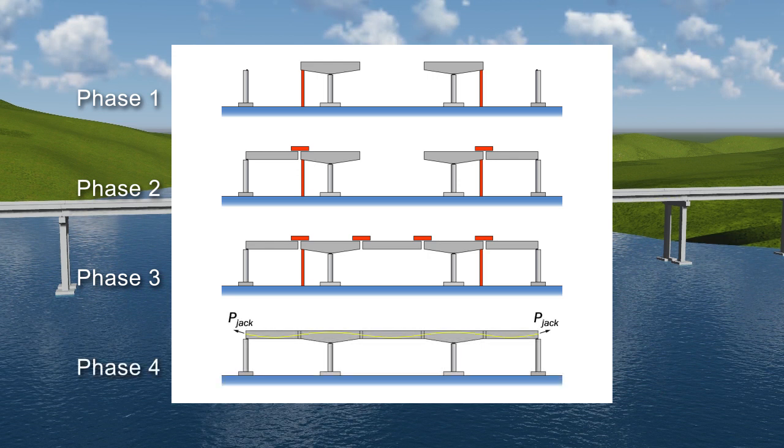Closure joints, usually two feet in length, are cast between the ends of the girder segments. Post-tensioning tendons are pulled from one end of the unit to the other through ducts cast into the girder segments. The tendons are then stressed, making the girders continuous.